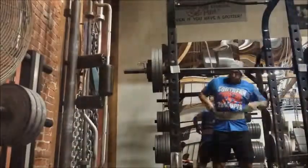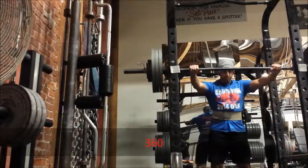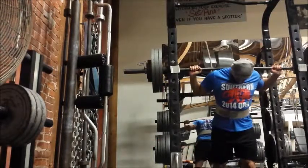Three seventy-five obviously was not in the cards for me that night. I decided to drop the weight a little bit so that I could get my volume in — I dropped it to 360.